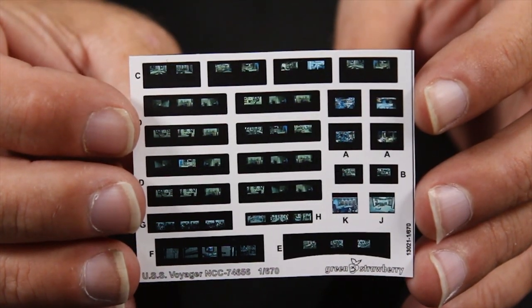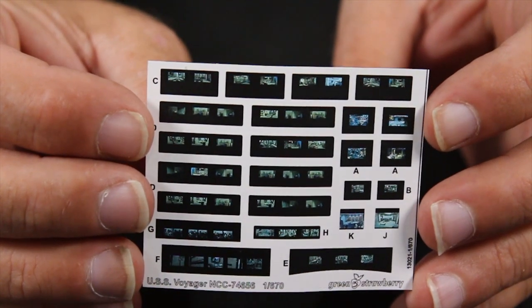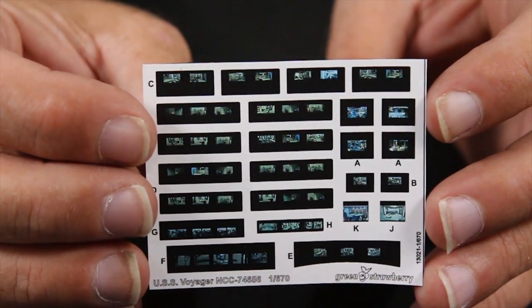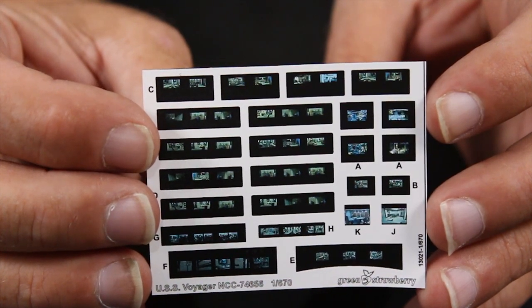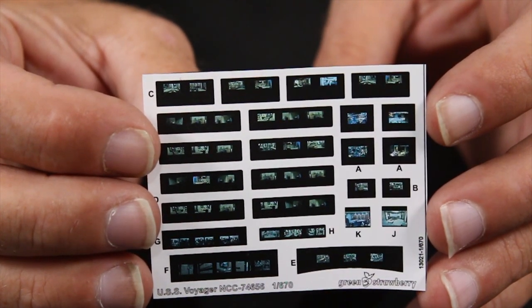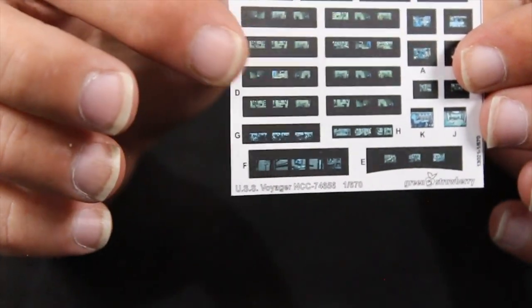This is just a little piece of film that you could put behind the windows so it looks like there are people moving about in the ship — gives it a little extra life. Unless you're going to close off the windows with a film or something like that to diffuse them so you don't see anything but light. But if you want to add a little life, you can try to put these in there.